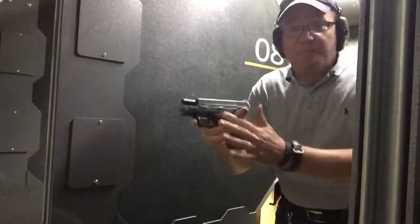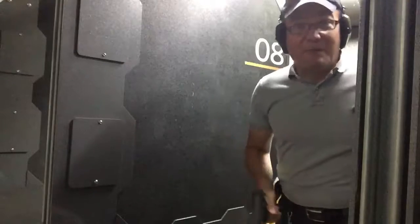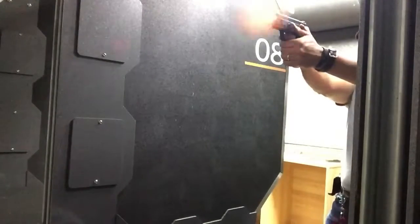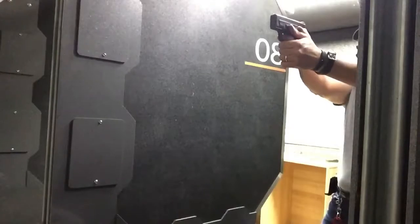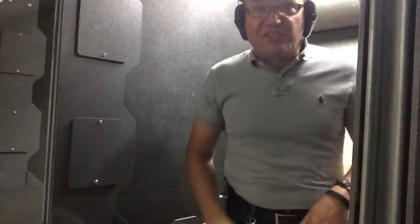I don't mind saying it's fun to put like a third of a box of bullets in one magazine. All right, let's bring it on in and see what we got.